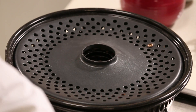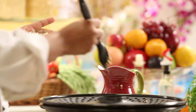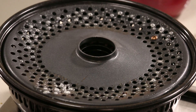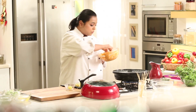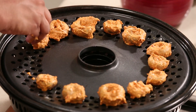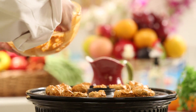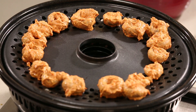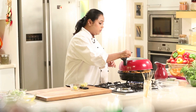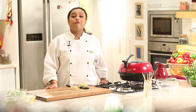I have removed the lid of the gas oven tandoor and I am going to apply a little butter on the surface on which we are going to place the mushrooms. Arrange the mushrooms one by one. Once we arrange the mushrooms on the gas oven tandoor, close the lid and cook the mushrooms on high heat for around 4-5 minutes.